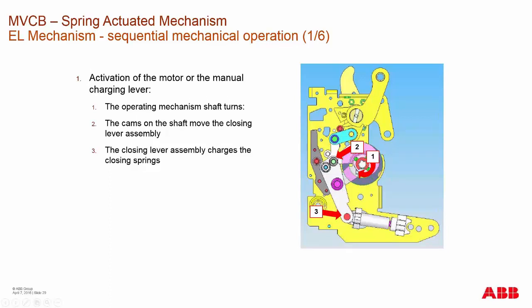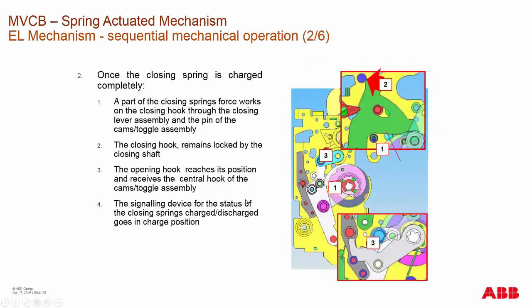Once the closing spring is completely charged and the closing force works, a hook latches into place. Once that hook latches, the closing hook remains locked by the closing shaft. An opening hook reaches a position with a cam toggle assembly, which signals that the closing spring has been charged once it goes into position.